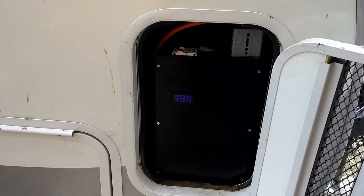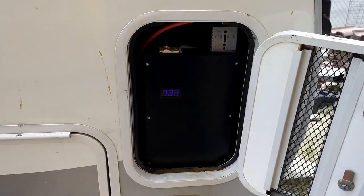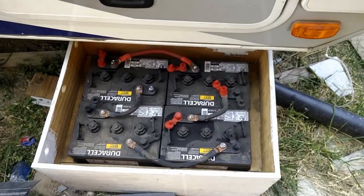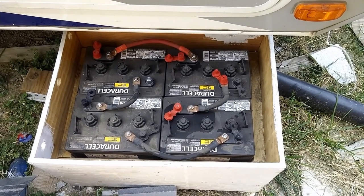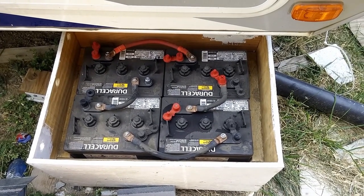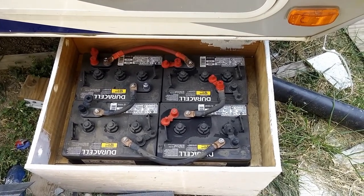And now it's installed. I have 13.4 volts, and I can finally get rid of the four six-volt batteries I had that weren't even lasting six or seven hours.